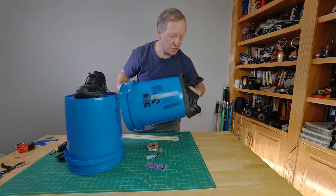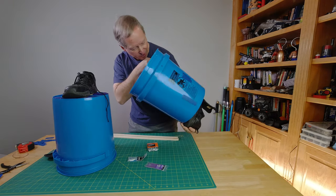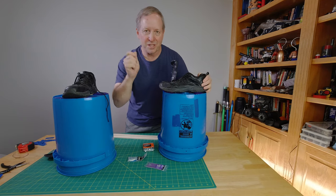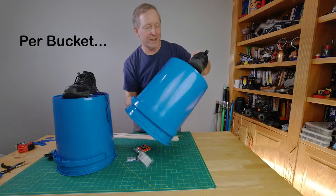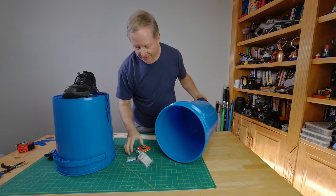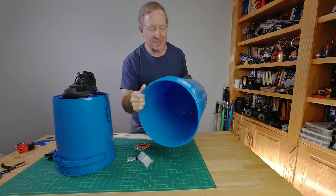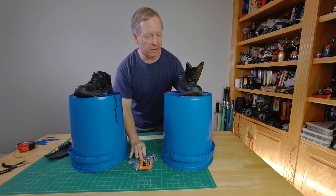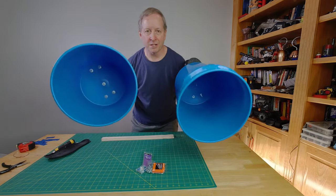Depending on how thick your shoe is, you may not need a one and three-quarter inch bolt — a one and a quarter inch would work and just means less cranking. All these bolts have washers, so you need five for the inside of the shoe and five for the outside of the bucket, then nylon lock nuts, number ten twenty-four thread. That's a couple of bucks for the hardware; the shoes are old, and the buckets are $2.50 a piece.